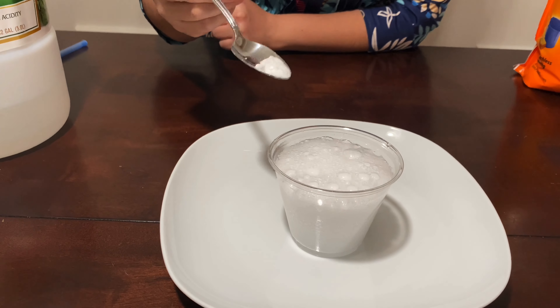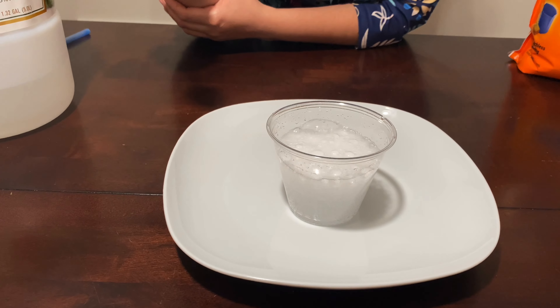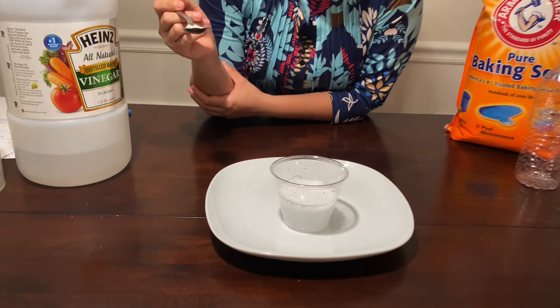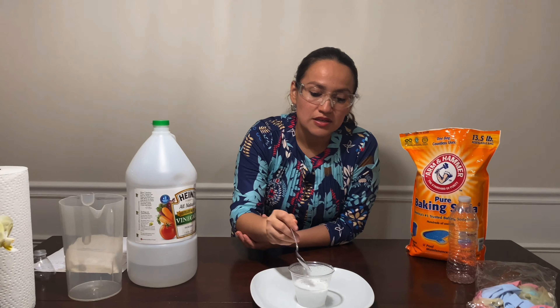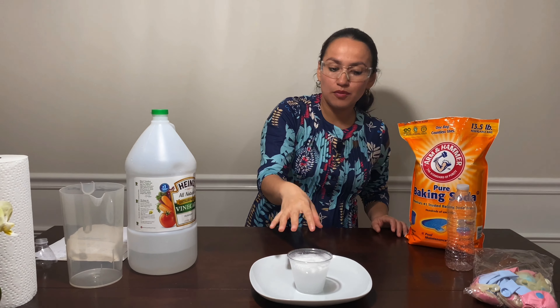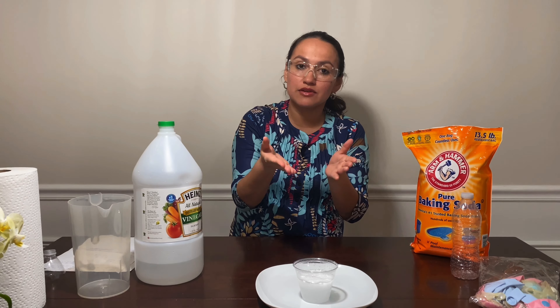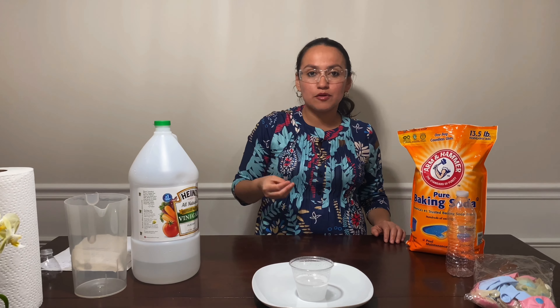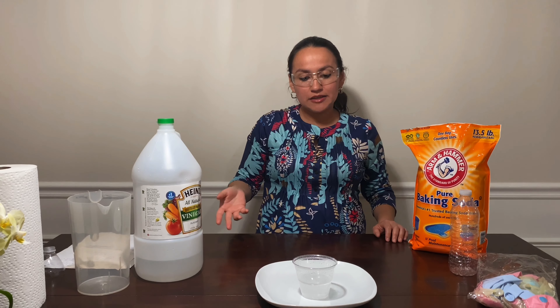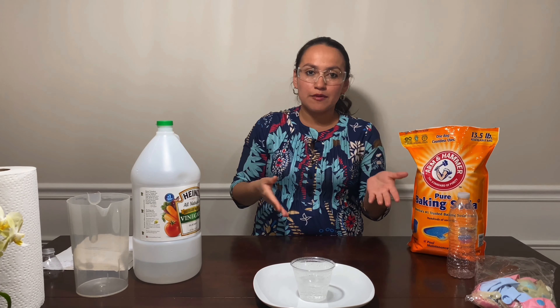What did you see here, guys? Some bubbles, right? And do you hear something? Did you hear that noise? So that noise and those bubbles — that is a gas. And that gas is carbon dioxide. So when you mix vinegar and baking soda, you produce carbon dioxide.